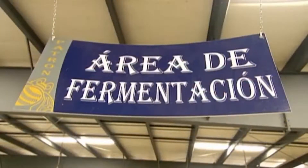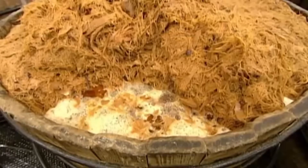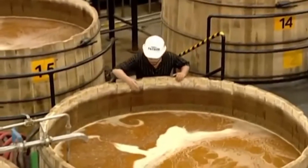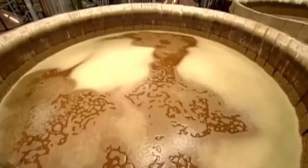They pipe the juicy mash into wooden tanks and add yeast. The yeast causes fermentation — a process where sugar is transformed into alcohol. After 72 hours of fermentation, the alcohol content reaches 5%. The fermented pulp and juices have an earthy, acidic bouquet, and the aroma fills the air.